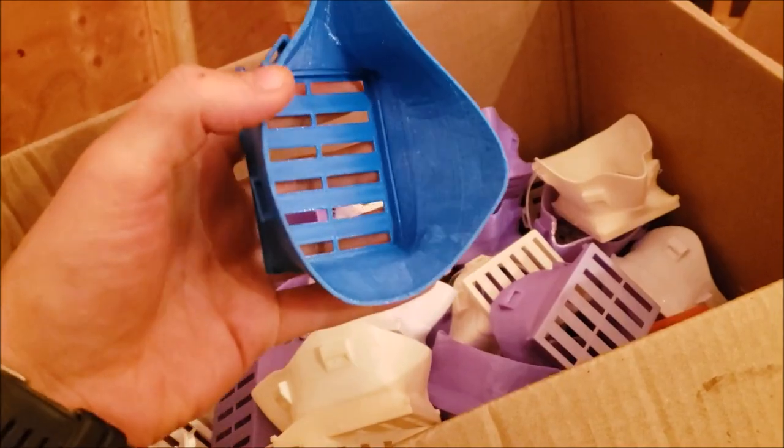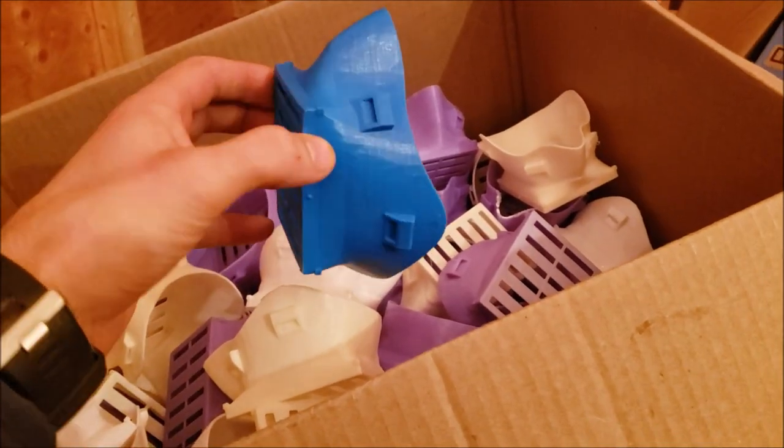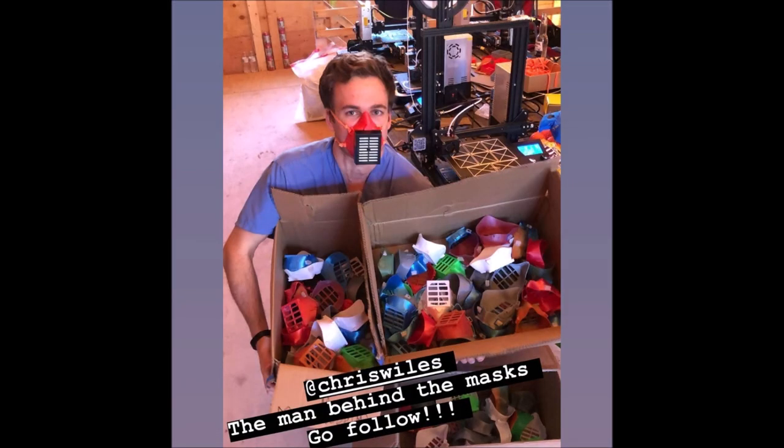Please see Thingiverse for version 2. It has a deeper area for your nose, uses less material, prints faster, and has two strap attaching points among a few other changes.